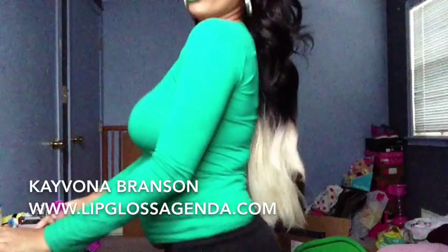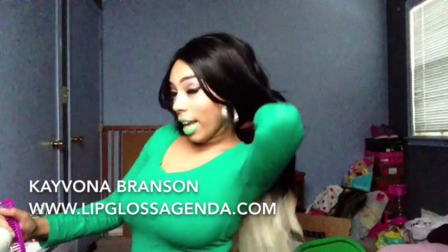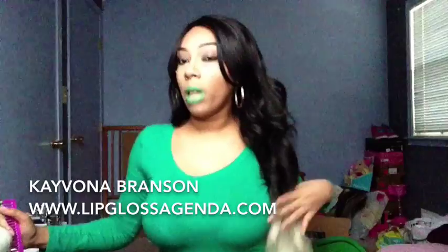I'm gonna show y'all what it looks like in the back. As you can see, it goes to my butt and it's still curly. It goes all the way to my butt. And as you can see, it's blonde on the ends, which I love.